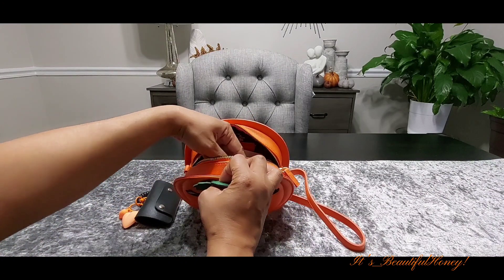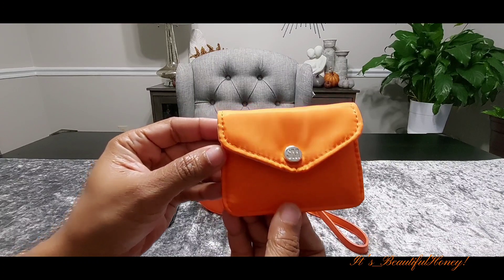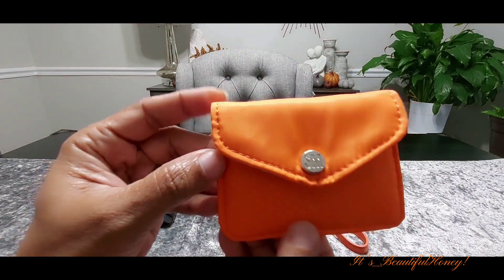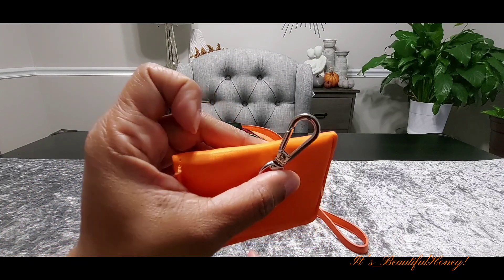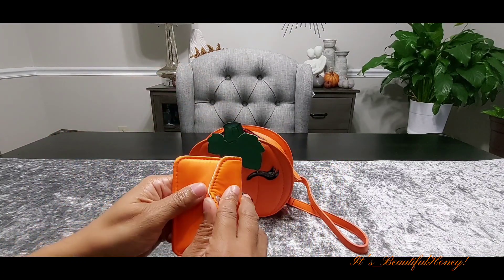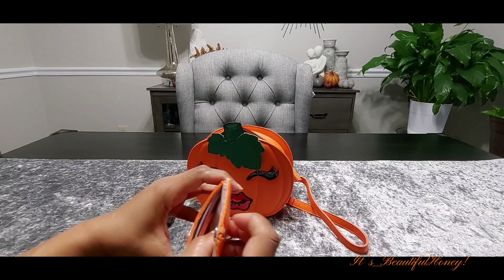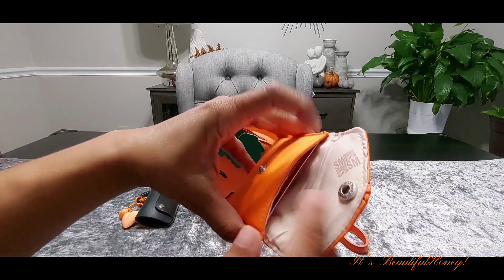Next we have a little Steve Madden card case. It does have a little hook here where you can attach it to your keys or your bag. On the inside, I'm not going to show her information — she just has her cards in there.